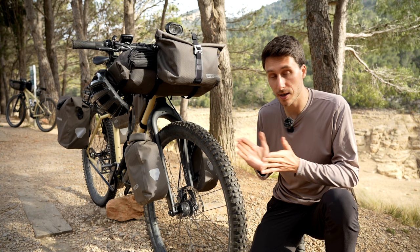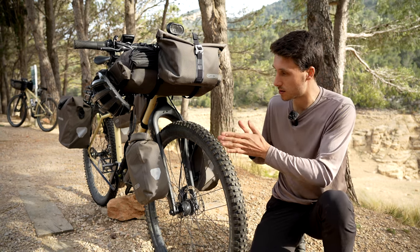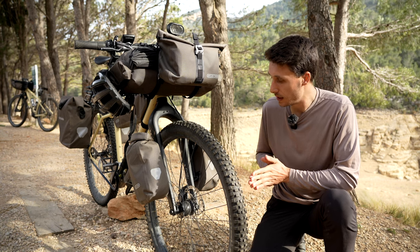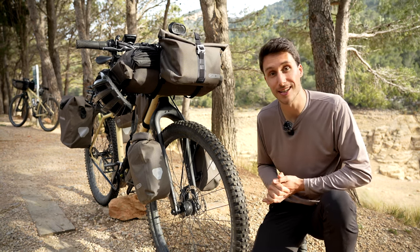I might transfer to that setup at some point, but so far I'm very happy with this kit and with the fork. The carbon has held up just fine, and as you can see it has mounting points so I can put my fork bags on. Generally I'm very happy with how the front end is looking.